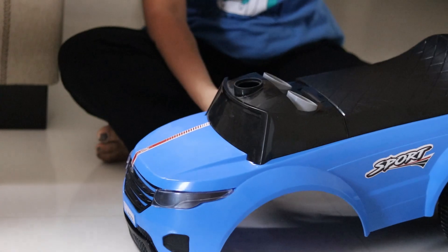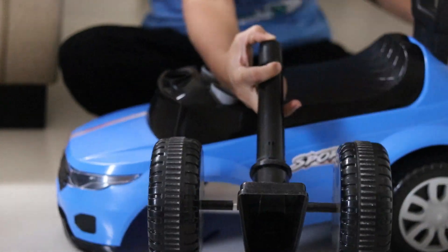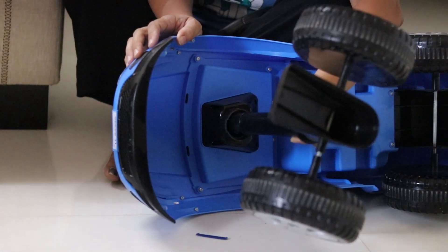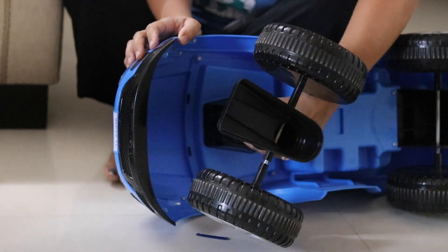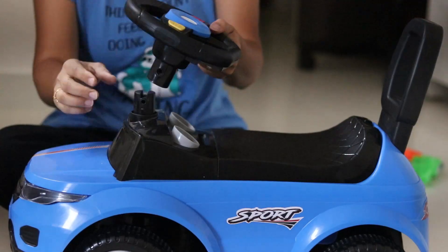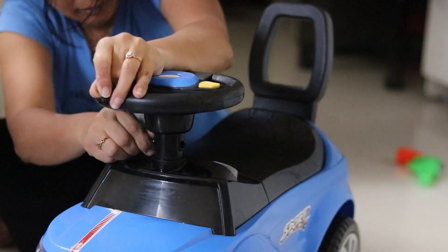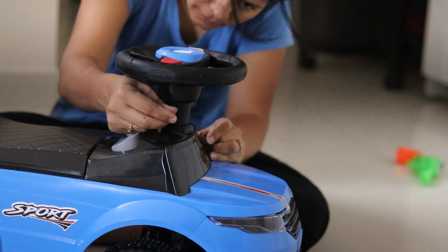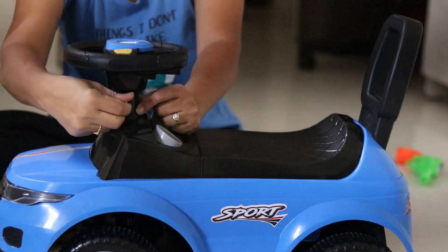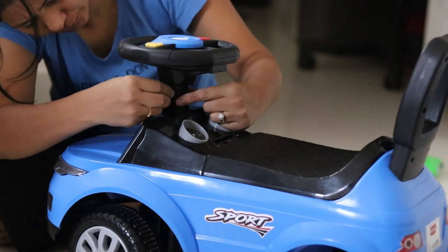Let's look at how to assemble it. It is very easy to assemble. The other parts were already attached — it was just the front wheel steering that needed assembly. There is a screw, and on the side of the car there is a hole. You have to insert the front wheels into that hole. On the side of the steering wheel, there is another hole where you insert the screw and just tighten it. Just like that, the ride-on is fully assembled.